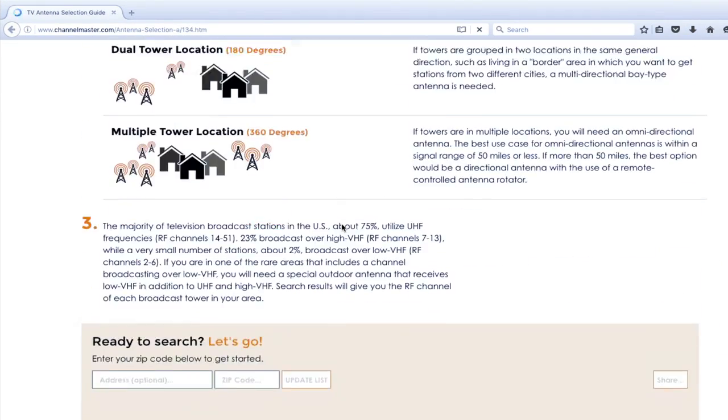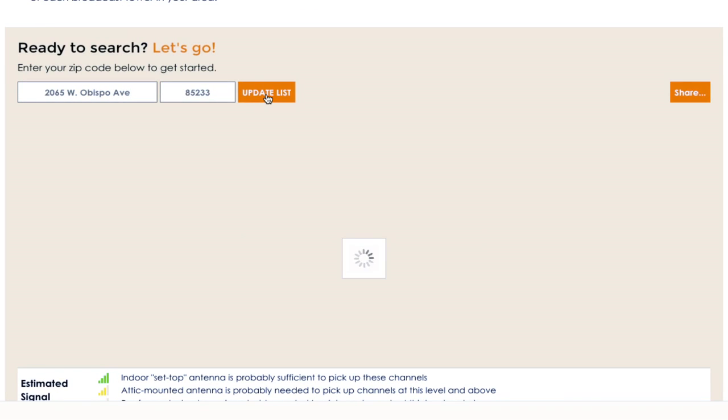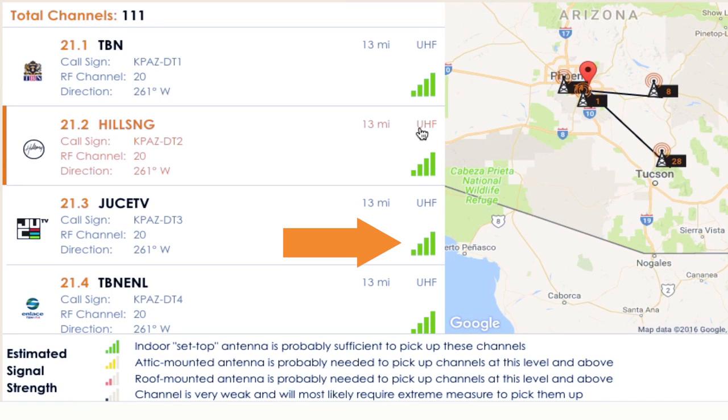Simply enter your street address and zip code into the antenna selection tool and review the list of available channels at your location. You'll see a color-coded strength meter for each channel in your area.